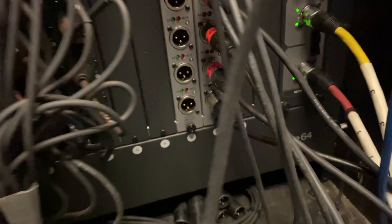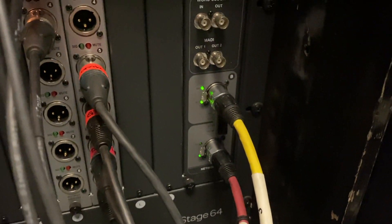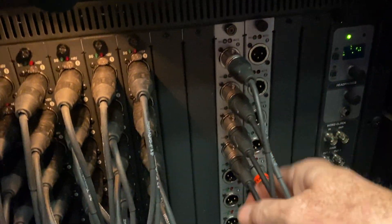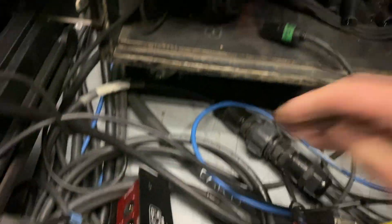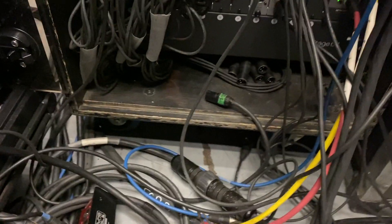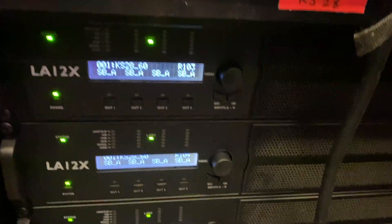From the stage box, we run a pair of shielded Cat 5s that go out to the front of house console out there. The signal comes back and comes out of the stage box through another multi-pin to those, along with a control network to all the amplifier racks.